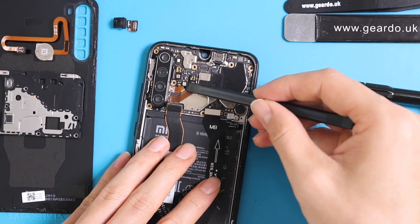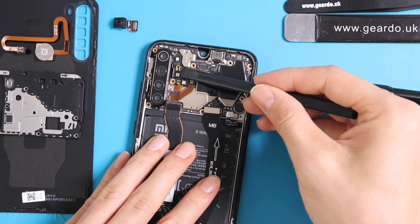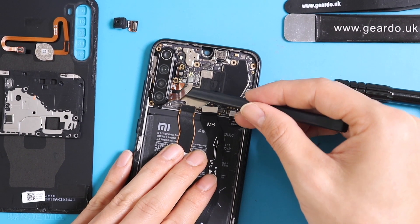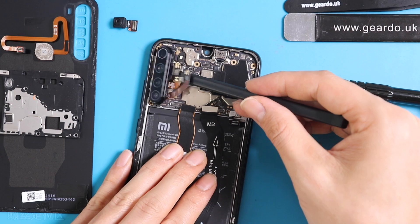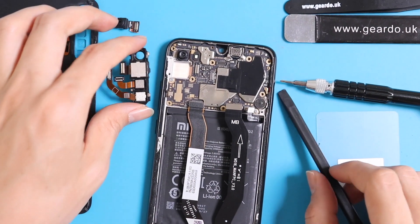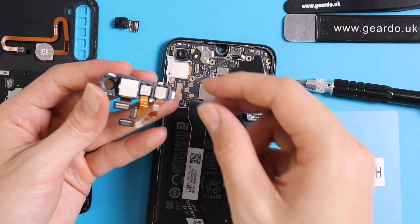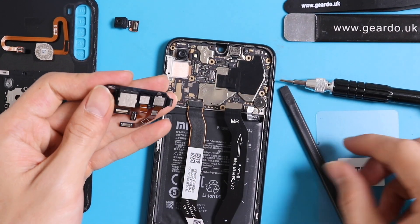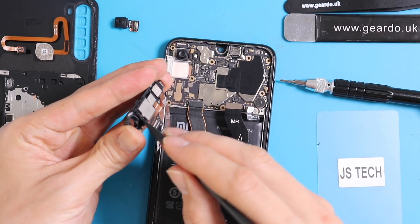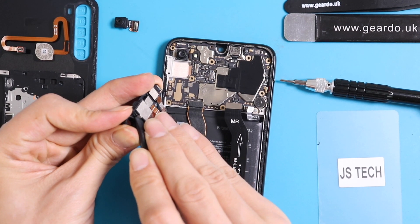Now carefully remove all the connectors of all the cameras. On the back you will see three connectors. The back camera setup includes a 48 megapixel wide lens, an 8 megapixel ultra wide lens, a 2 megapixel micro lens, and a 2 megapixel depth lens.